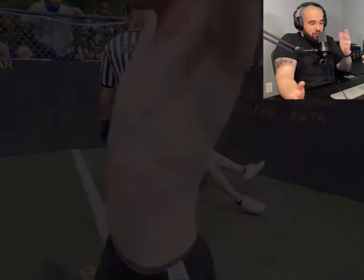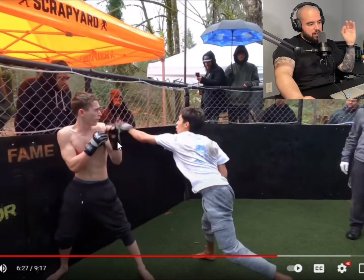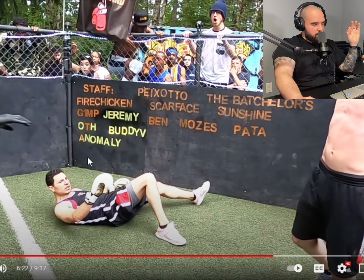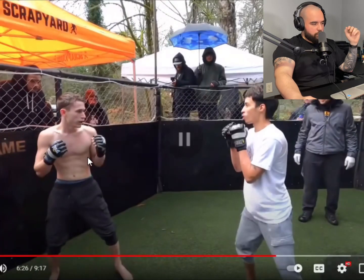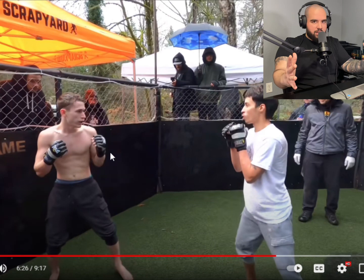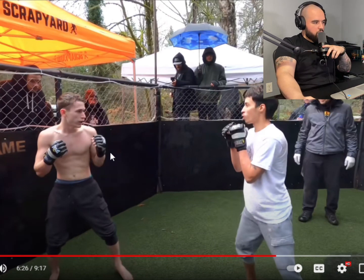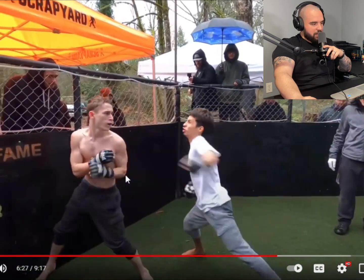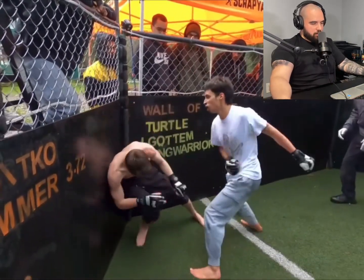Let's go back just a second - what are we doing from the jump? Look at these guys - what are we protecting, what are we protecting here boys? They look like their dad just put their hands together like 'this is how you fight, son' - and they're just standing there like that. Nice little body kick by this guy too. Boom - hands down, protecting his nipples! What are you doing, dude? And barefoot - oh my god.